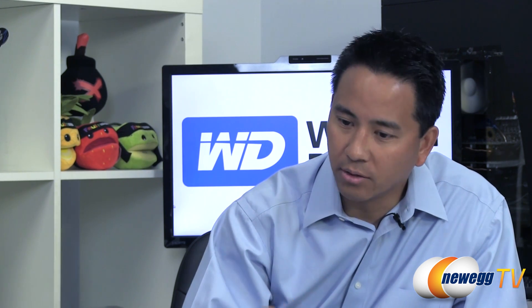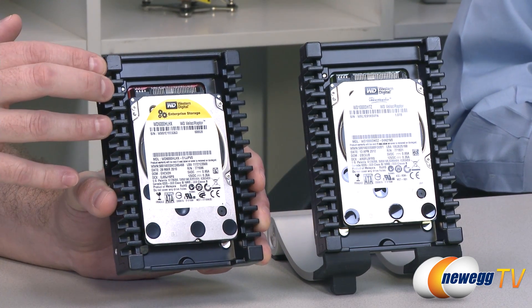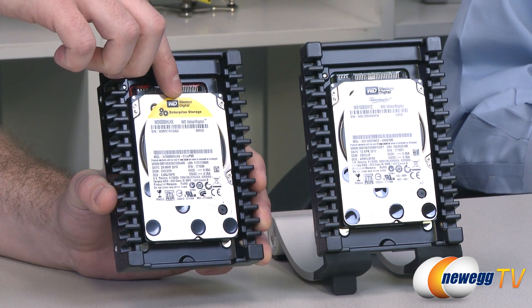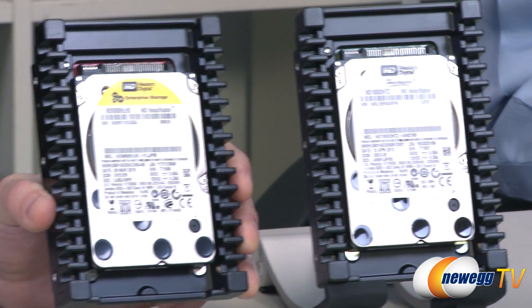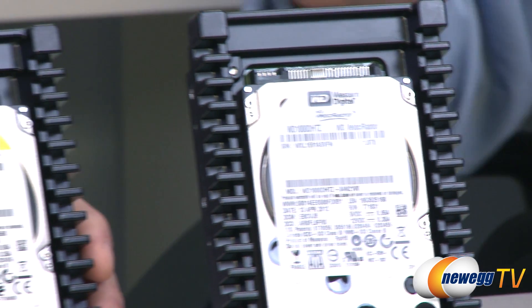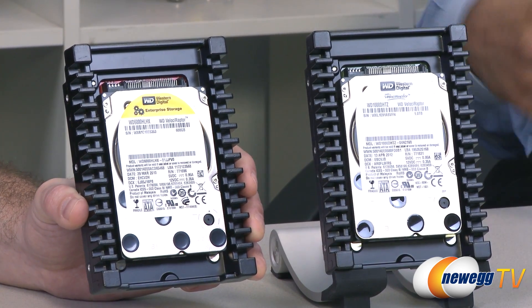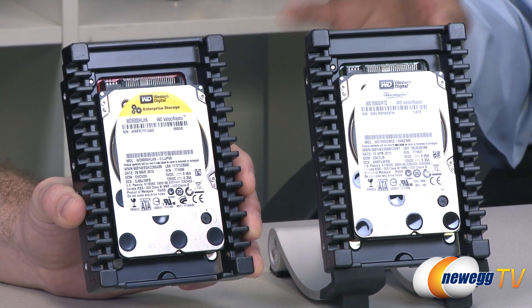RAID performance for these drives has been very impressive, and people that have used Velociraptor in a RAID environment have been very pleased with it. The existing drive is labeled as enterprise storage, which is not a label on the new Velociraptor. The rationale is that we haven't changed the design philosophy — this is still a rock-solid, high-reliability drive. We haven't changed the feature set: it still has rotation acceleration feed forward, and it still supports T-layer for RAID environments.